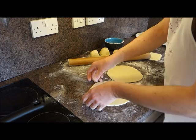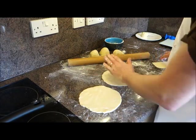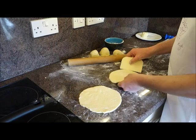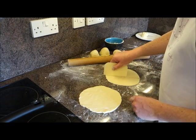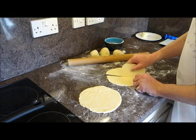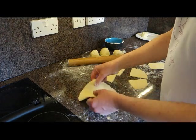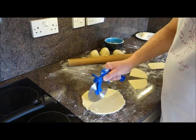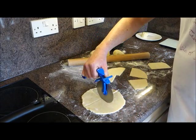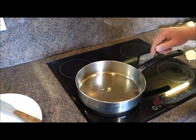Now I'm going to cut the potato scones into four pieces. I'm using a plastic scraper to cut through them — you don't really want to use a knife because that tends to drag and toughen the dough. Alternatively, a pizza wheel is really handy; you can just cut straight through with it. They're now cut up and ready to go in the pan.